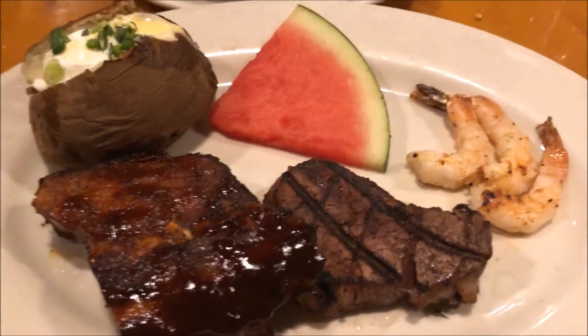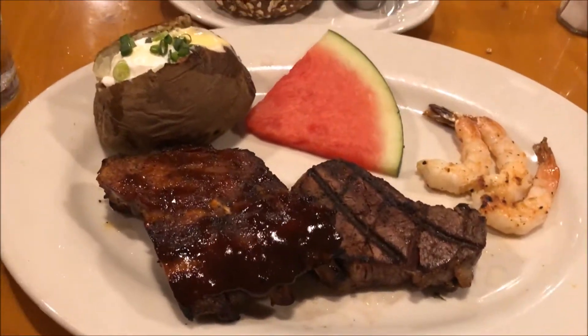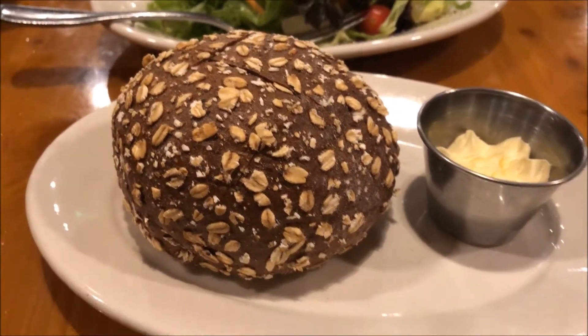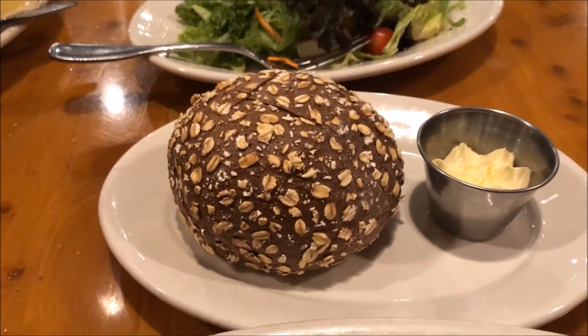Hey everyone, Emerald here, and today I am at Cattle Company and this is my lunch. But the best part about the lunch is the bread, and so today I'm going to be trying to remake this bread here. Let's go to the kitchen.